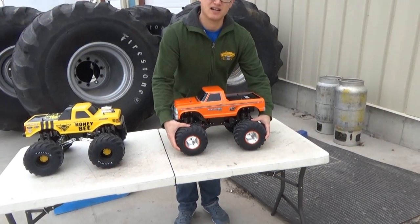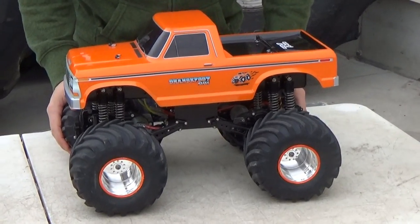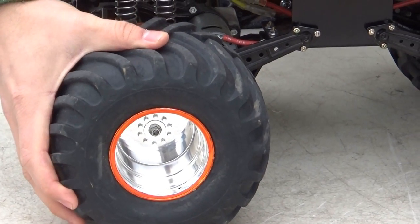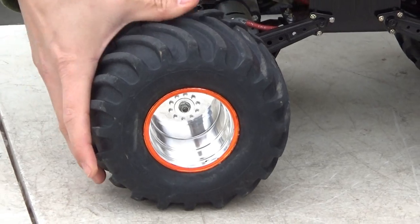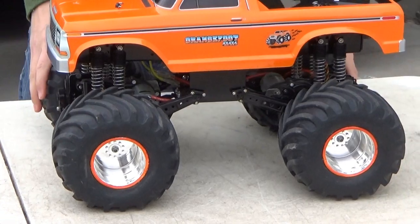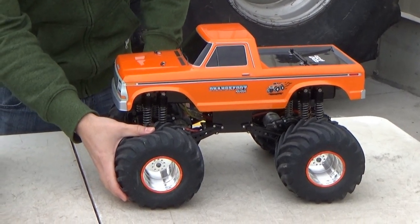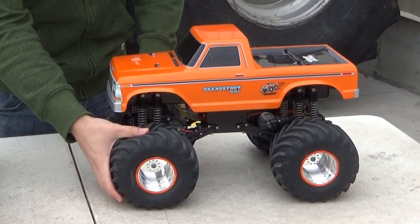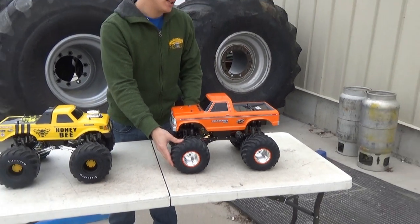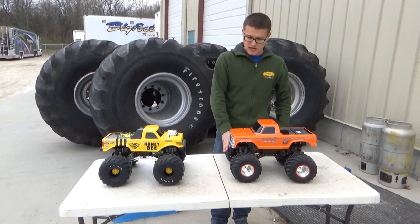These are stock clod tires right here — the OG monster truck tires. They replicate the old school Goodyears. These do not come with foams and they're the old Tamiya compound, fairly hard as you can see. You can get foams to put in them, but a lot of guys run them without. These things have been on the market forever. We run on pavement and they're actually okay there because they are harder and you can get a decent amount of grip, but guys go to the other tires for the most part.